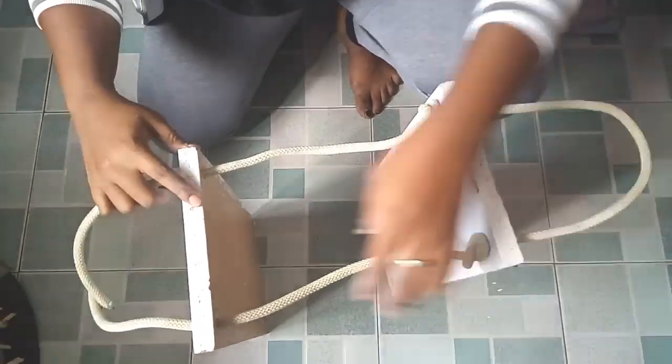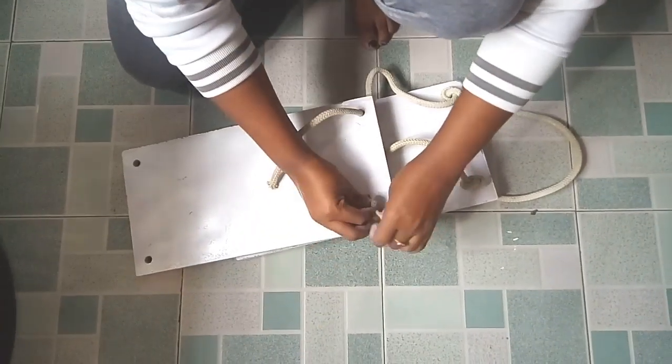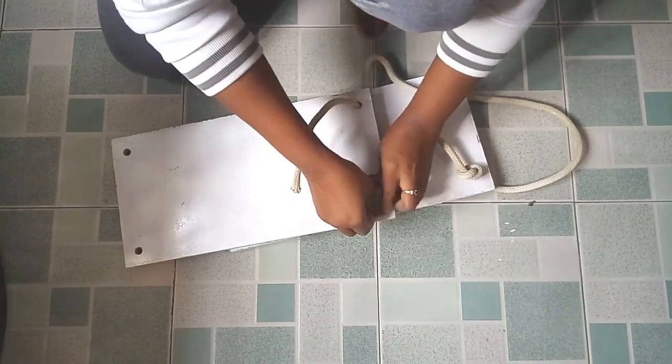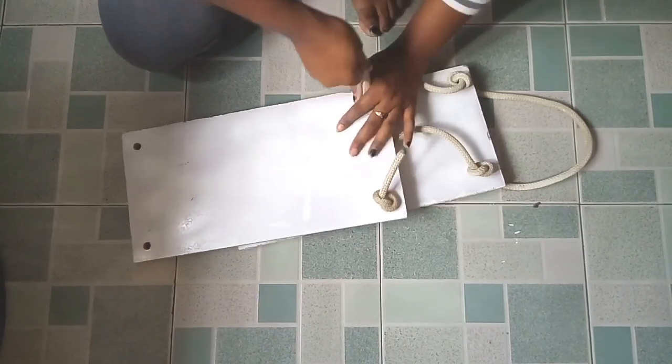You're going to repeat the same process on the other side as the way we did on this one side — passing the rope through the holes and tying it so that you can go and adjust it.